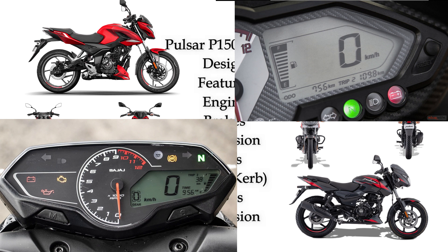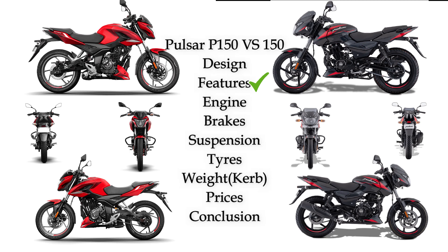Pulsar P150 has LED projection lights on the front side. Pulsar 150 has a digital analog console with basic features, a USB port, and LED lights.